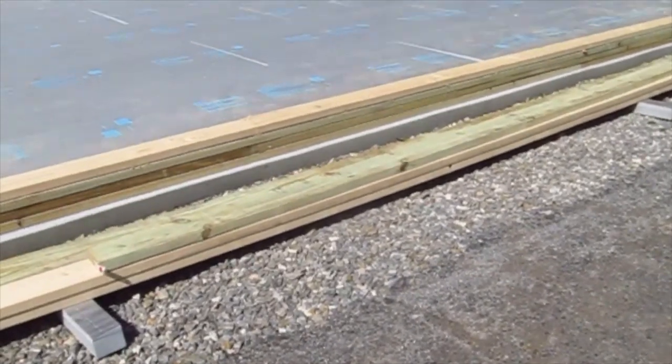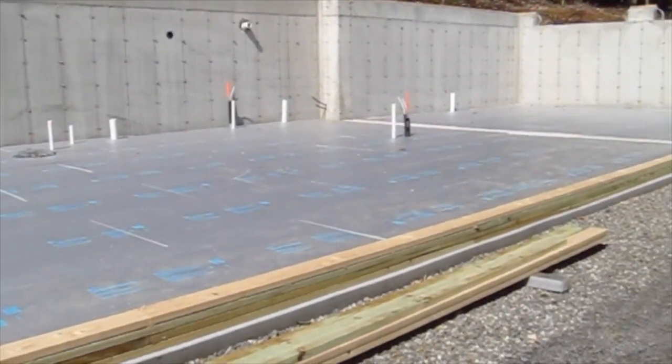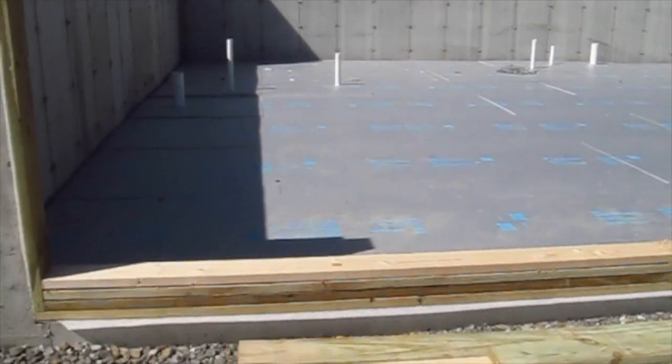They're going to pour this slab probably next week, I would think — I hope to be here, but there are no guarantees. You can see that those cracks in the foam are going to cause a big problem down the road. You may not think it's a big deal, but in the big scheme of things, it is a big deal. And it's really kind of a shame.